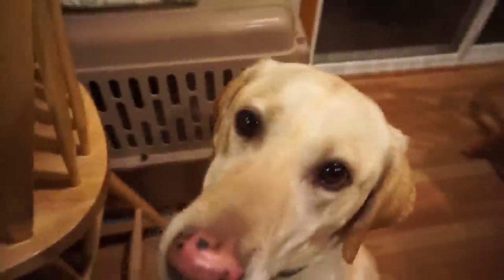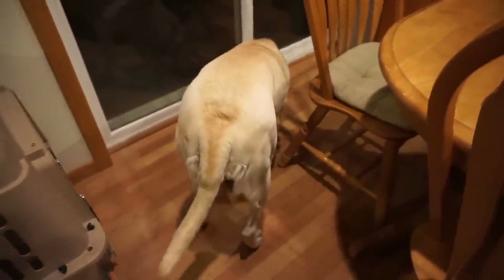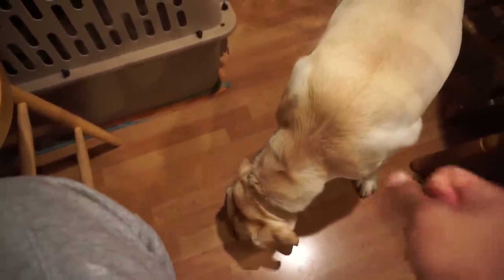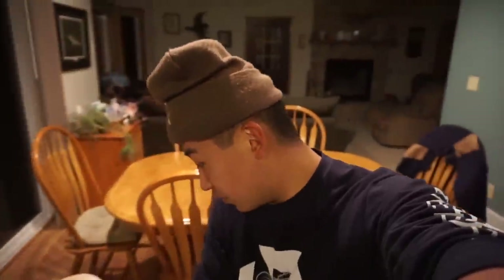This is freaking good — even Daisy wants some! You want some, girl? I'll give you a little piece. There you go — come here! Was that good? You want some more? She can't stop licking her nose because it's so good. Well, at least that'll keep her occupied for a bit. Now you gotta try the walleye — cheers! Walleye is still my favorite, that's freaking good though!